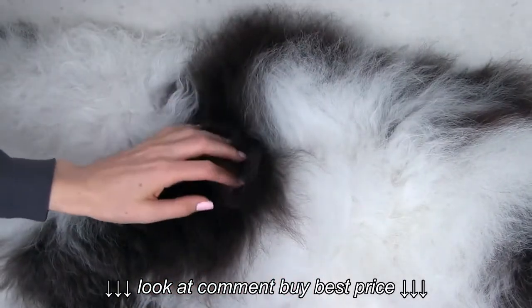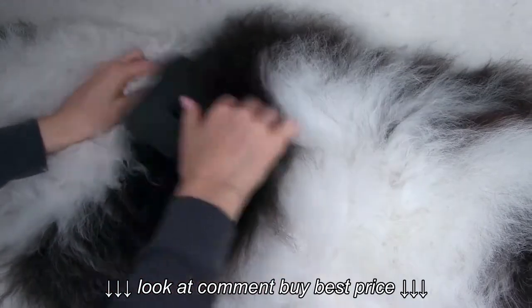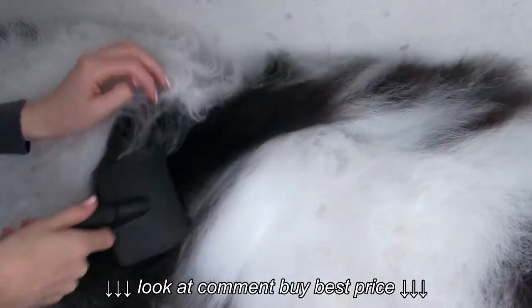I use the pin brush and I also use the slicker brush because this is excellent for undercoat care. I go ahead and make sure I've got everything removed, and that is how you use the dematting rake.